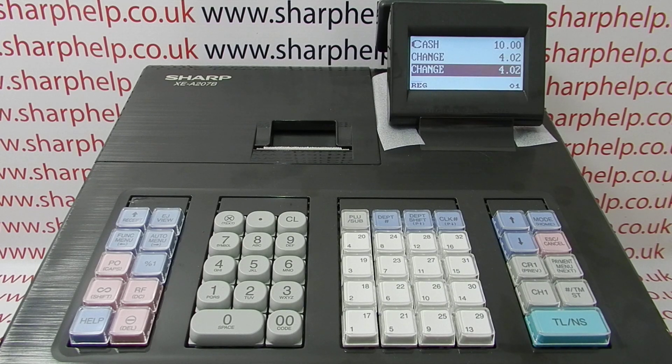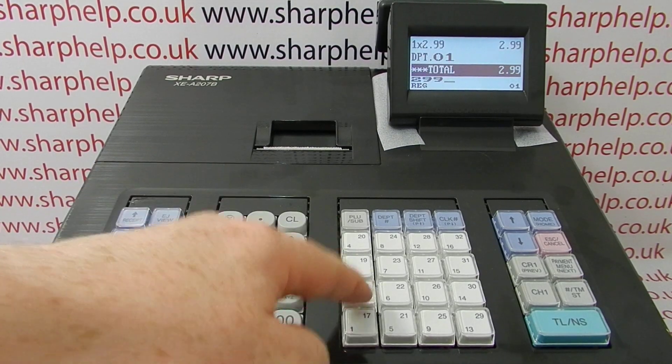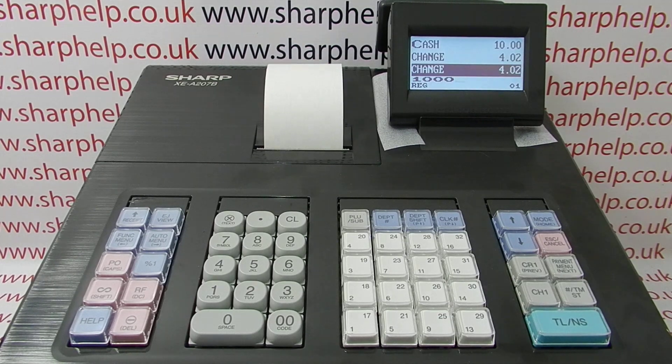Today's video from Sharp Help, we're looking at the XEA 207 and problems with printing receipts. In particular, we're getting blank receipts printing out on this register. I'll demonstrate — if I process a transaction, I'm getting a receipt print out but with no information printing out.